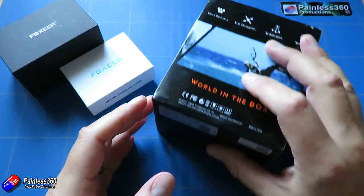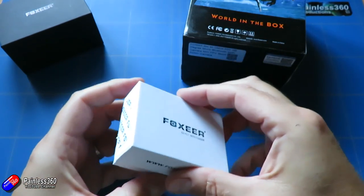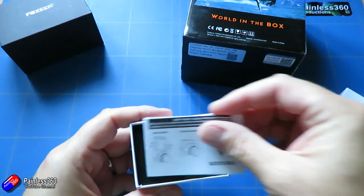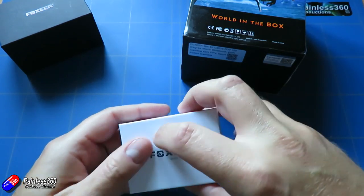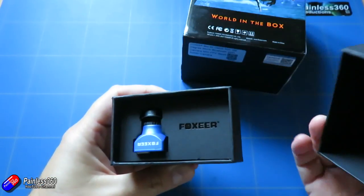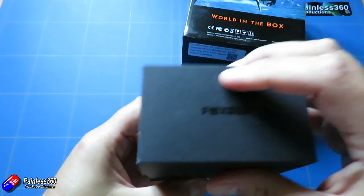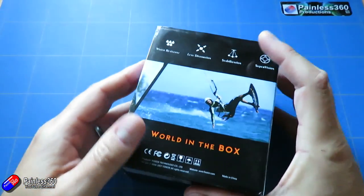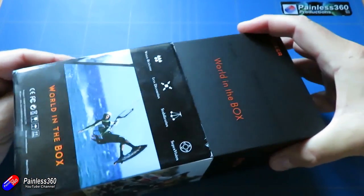We've done an awful lot of Runcam cameras on the channel so far, and everybody was telling me how good the Foxit cameras are. So I've been playing with a couple of Foxit cameras here as well, and we'll probably see those in future videos. I must admit they are very impressive — they work really, really well. But the star of the show today is going to be this thing, this new 4K camera.